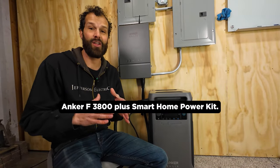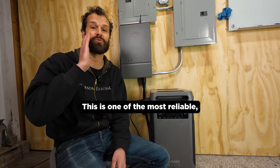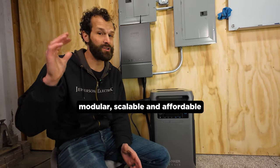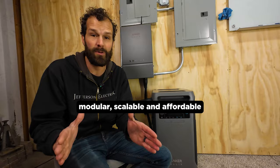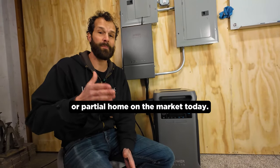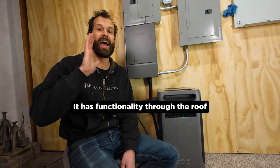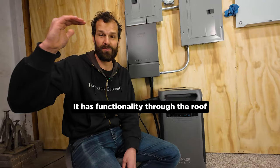Behind me I have the Anker F3800 Plus Smart Home Power Kit. This is one of the most reliable, versatile, modular, scalable, and affordable energy backup systems for a whole home or partial home on the market today. It's at a price point not seen before. It has functionality through the roof.